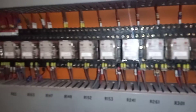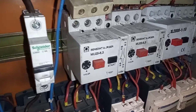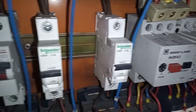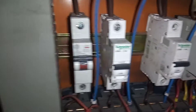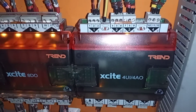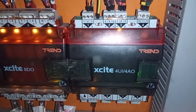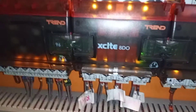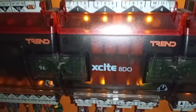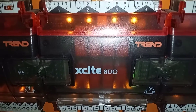We have more relays, contactors, and up here we've got manual motor starters and MCBs. This is the IQ3 expander module — it has four universal inputs and four analog outputs. Over here we have the IQ3 Excite 8DO — an expander module with eight relay outputs.